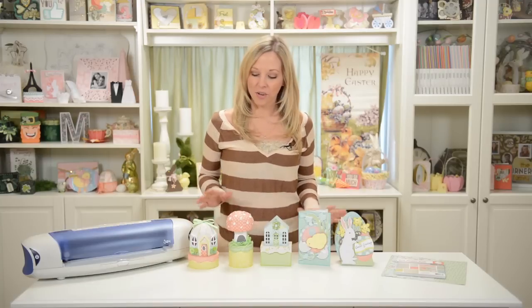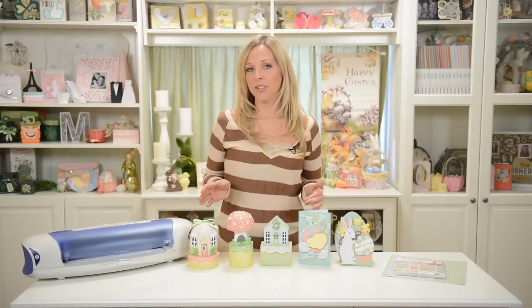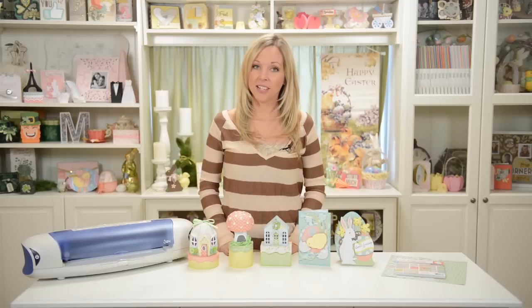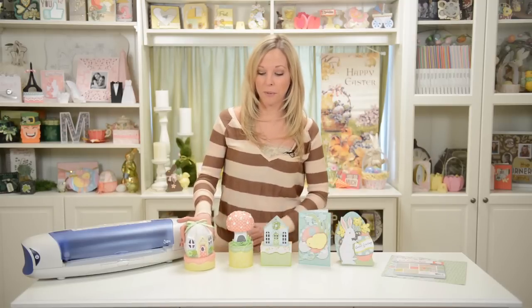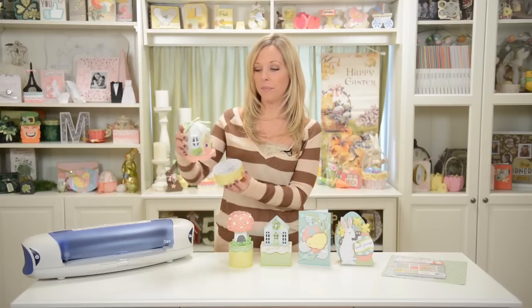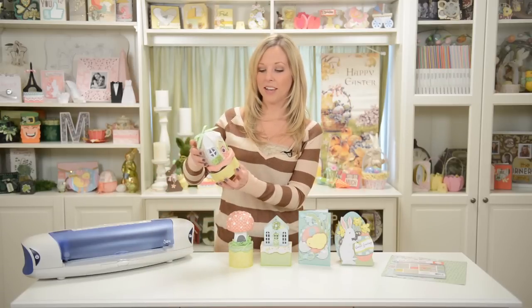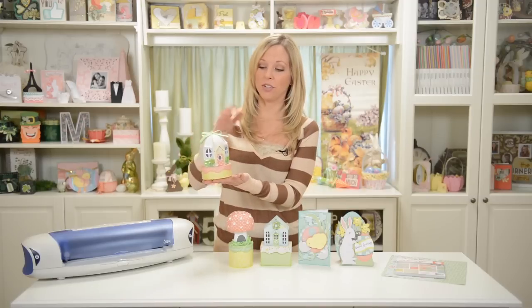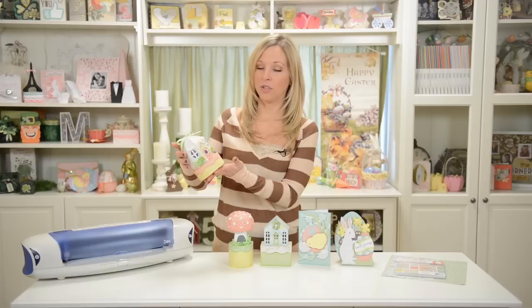Hey everyone, Mary from SVG Cuts here, and I'm really excited about these really cute little Easter and spring projects that I have today. We had some of these for Christmas and winter, so I thought, wouldn't it be so fun and cute to make some for Easter and spring. We have our cute little Easter egg-shaped box house, and you can put something inside and give it to someone, or you could just display it as a cute little decoration.